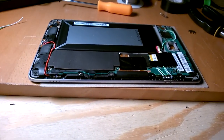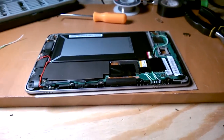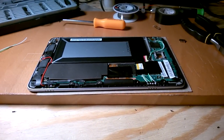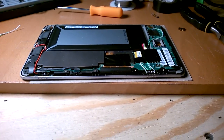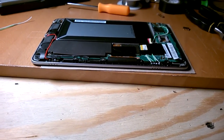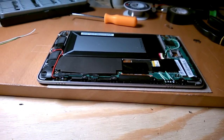I finally got done modifying my Nexus 7. This is the complete, ready-to-go car tablet. To my knowledge, it might be the only eight-pin Nexus 7 in existence.